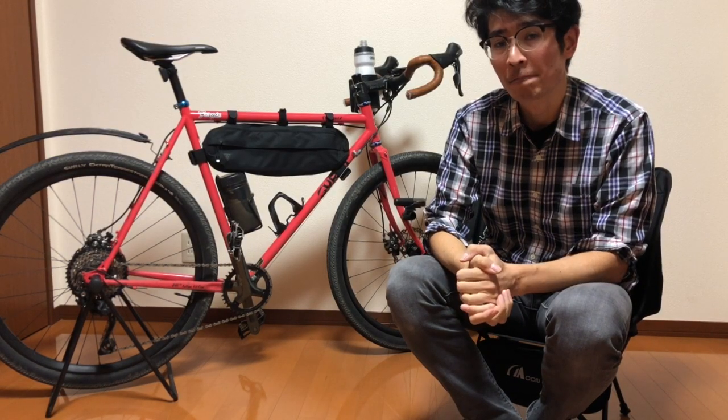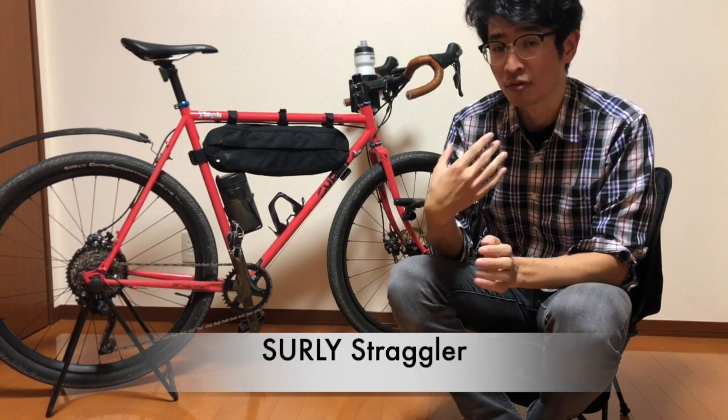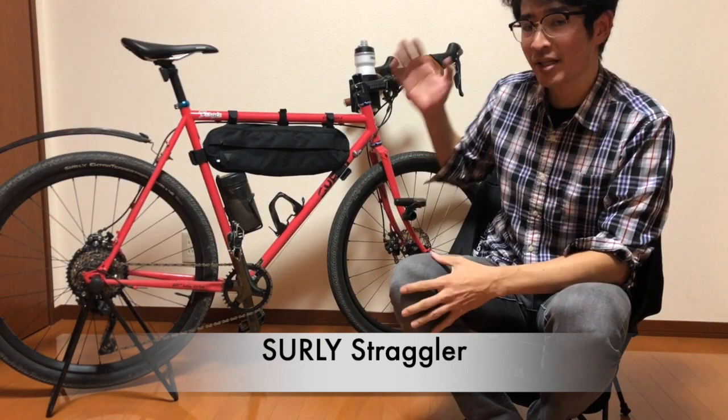Hello, I'm Koba. I'm living in Japan. I want to show you now my Bravo Road Bike Starry Strangler.